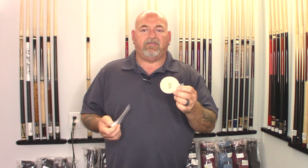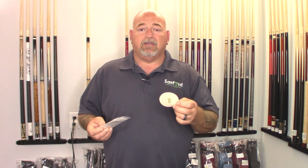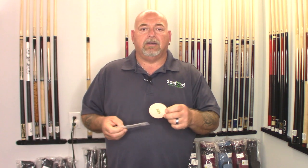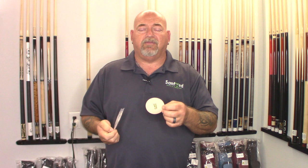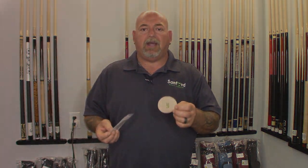They're super affordable. I have one that I've been using for about a year, and I'll show it to you. When it gets really dirty, I just throw it in the washing machine and it cleans right up so I can use it again — it will last quite a while. For like a $6 investment, you'd be amazed at how well it does.